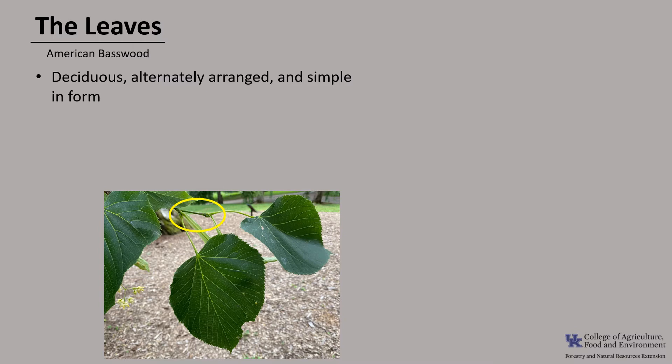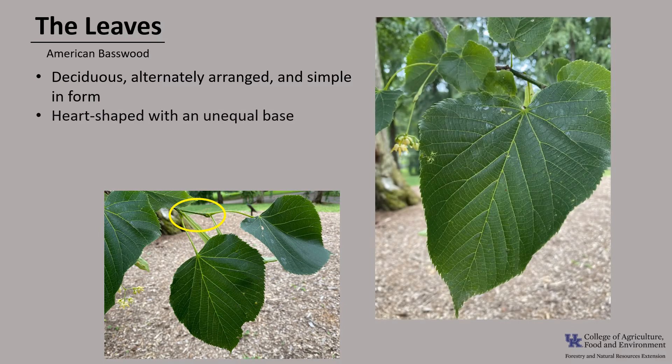Leaves of the American Basswood are deciduous, alternately arranged on the stem, and simple, as you can see in the photo. They are heart-shaped with an unequal base. They have serrated margins, and they are pinnately veined, meaning that they have a dominant center vein or midrib with other veins branching off from the middle towards the edge of the leaf.